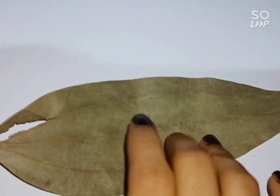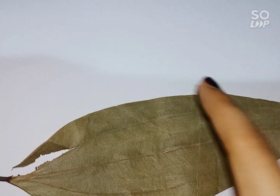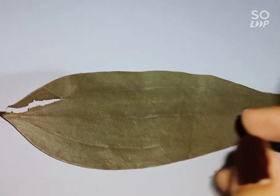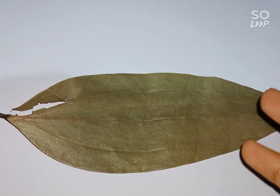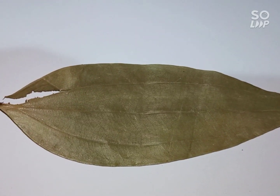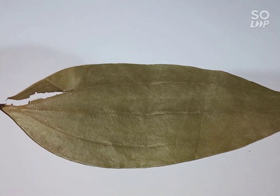So this is a Tejpata. We will write our name and draw a symbol. This symbol will be for love. This symbol is called a sigil.